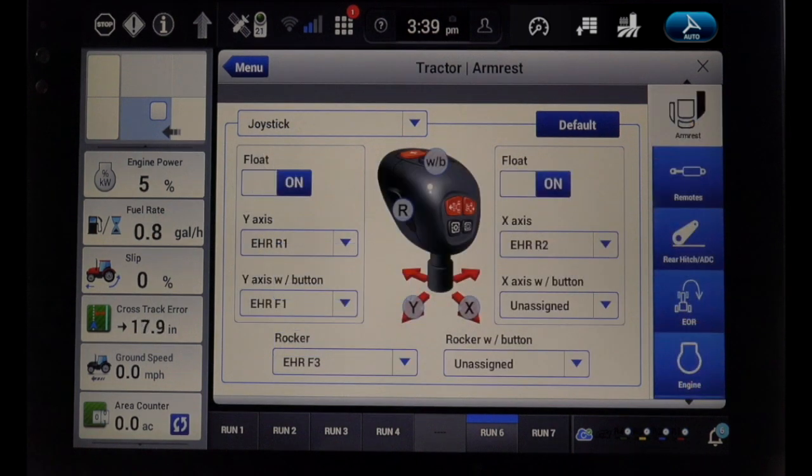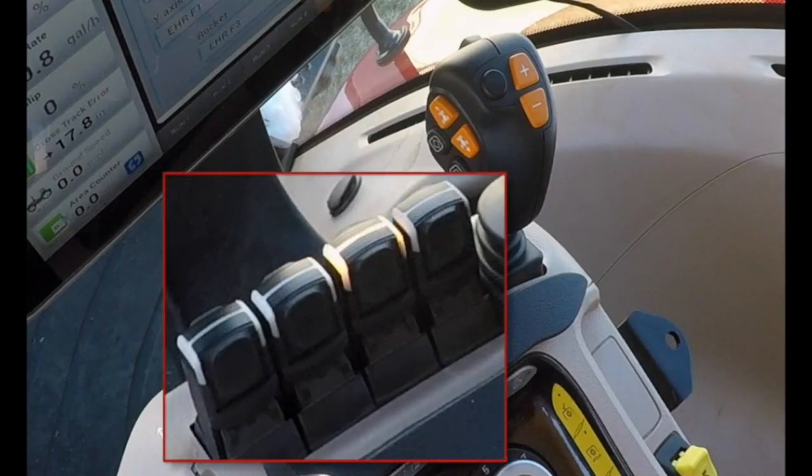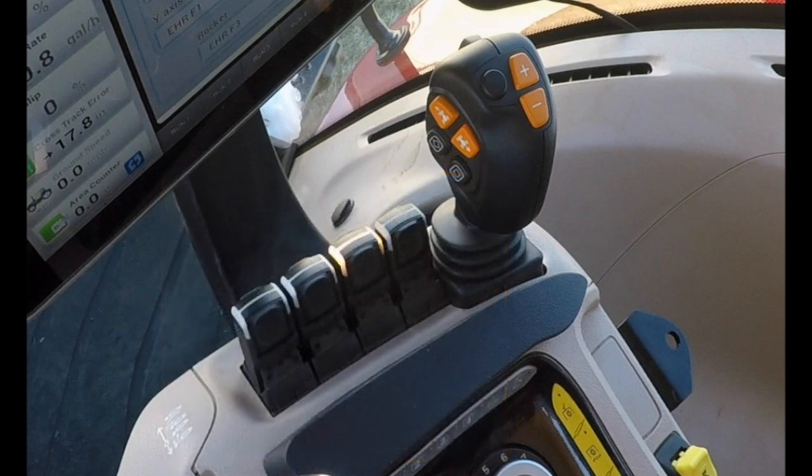The joystick section in the Pro-1200 display is where the joystick can be programmed to the front or the rear remotes on the X or Y axis. The assignment of the remotes is based on operator preference. Note: if the rear remotes are to be used with the joystick, the operator can assign up to four of the rear remotes to the joystick. The armrest remote levers will not be active until they are reassigned back.